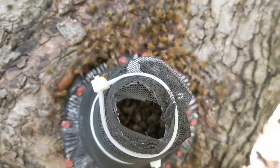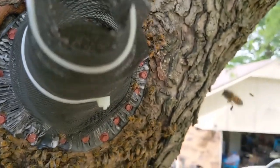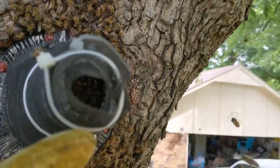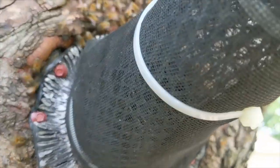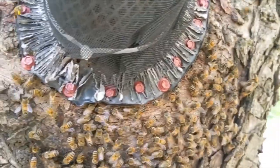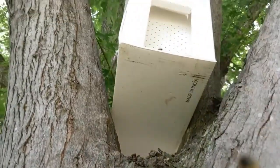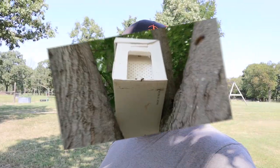You guys can see they can come out but supposedly they're not able to get back in, and they still have plenty of room to drag out their dead drones and stuff like that. But as you can see they're starting to congregate more now around here because there's no way they can get in - I've got it all sealed off. Right there is the nuke box and you can see there's some already going in and out of there. So there you go - that's the swarm we had over at my parents' that was in the hollow tree, we finally got them trapped out.